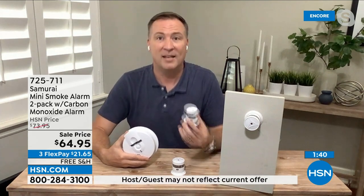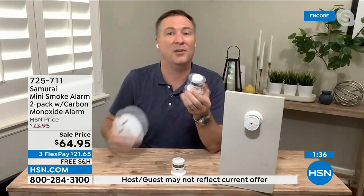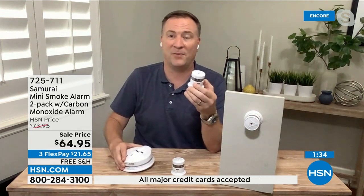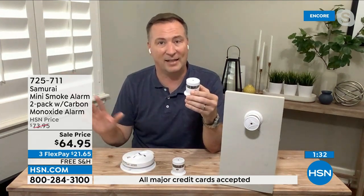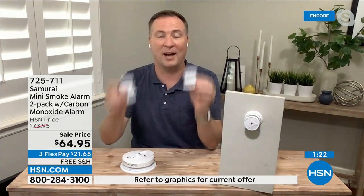Just in the last couple of months in the news, there were four Americans at a resort that died due to carbon monoxide poisoning. They didn't realize it — it was actually coming from the air conditioning unit because it also burns a type of fuel. You never know where carbon monoxide is. We are protecting not just one part of the house. These are the top two reasons people are calling 911 for the house: smoke and carbon monoxide.